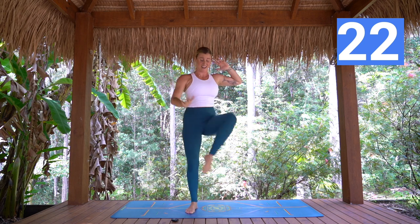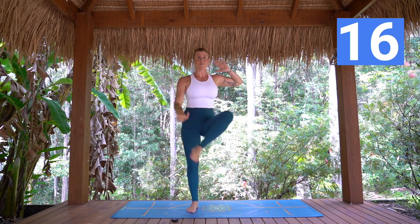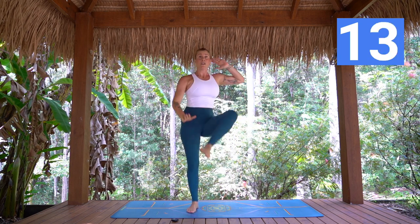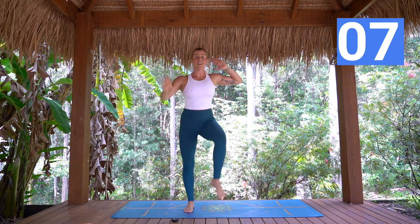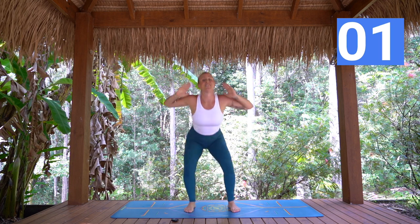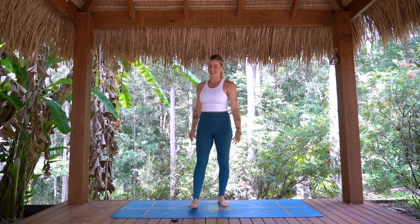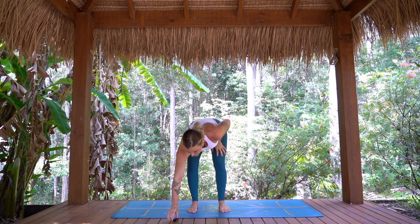Hands up, squat, tap opposite heel. I want you to move as fast as you can here. Really pushing out — we've got 15 more seconds, as many as you can. 10 more seconds — we've got this, we've done it. Five, four, three, two, one — you are done! Well done, just take the hands down. Three deep breaths — and two, and three.